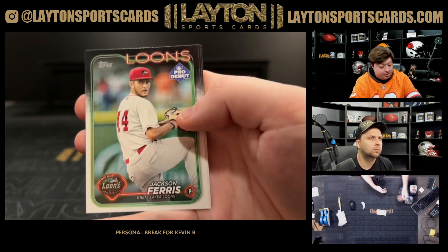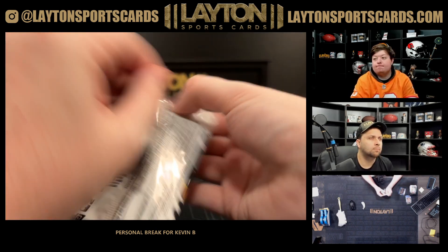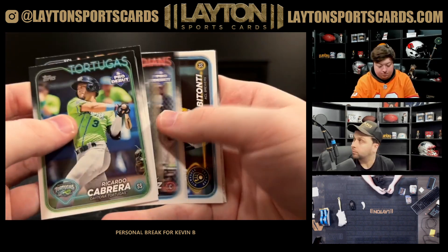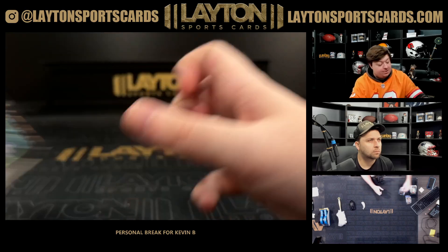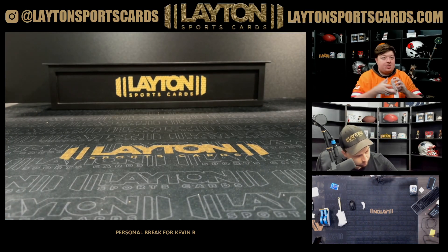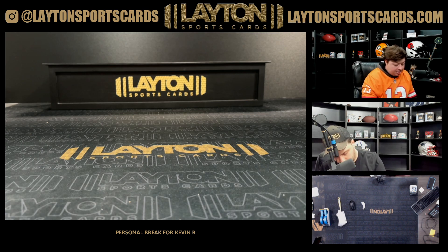Uendri Vargas on the chrome. Last pack. Ethan Solace inserts. Alrighty Kevin, that'll do it man — that will do it for your one box of 2024 Topps Pro Debut Baseball Hobby. Really do appreciate the order as always my man, we'll get that out to you.